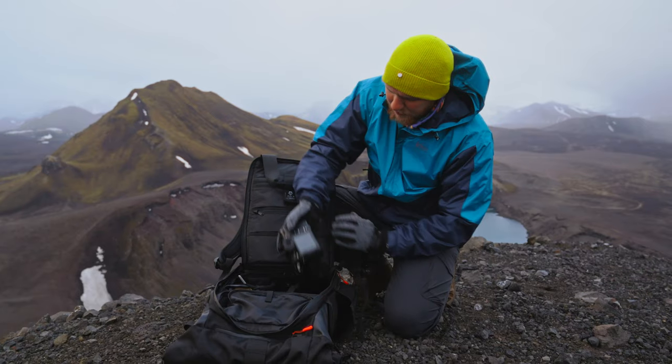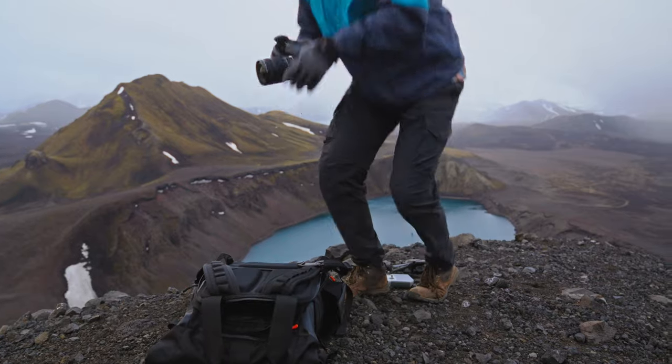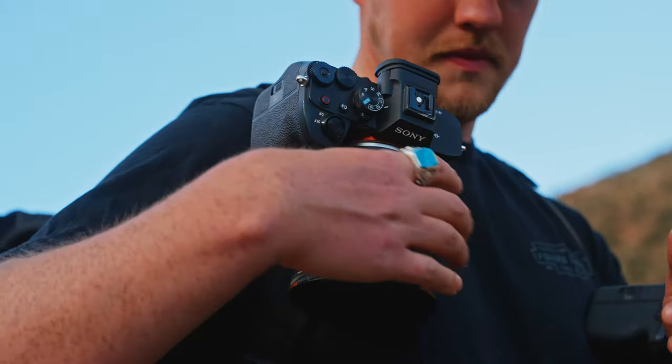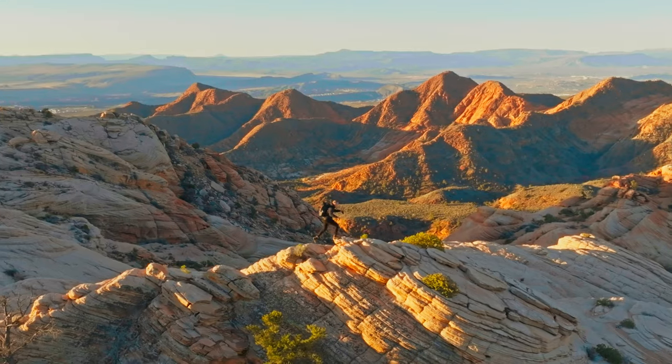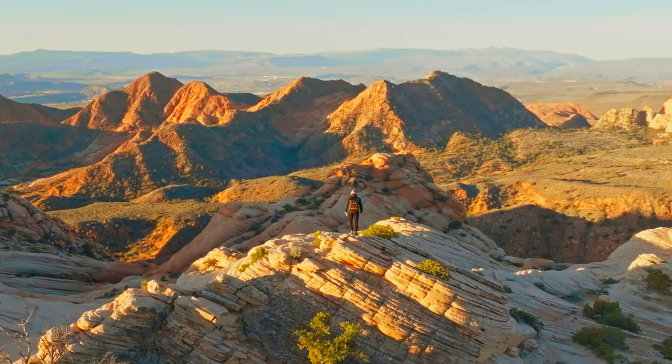I've always been blown away with the quality that camera can produce when I look at the results. I think one of the biggest things is if you're starting out and creating content, you may not necessarily want to drop three to five thousand dollars on a whole camera system, but most people already have a phone that is very capable of creating great photos and video. So in this video I want to talk about how you can take your phone photography and videography to the next level.